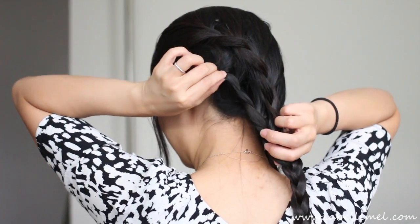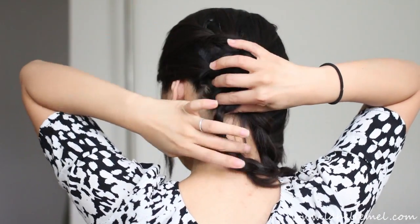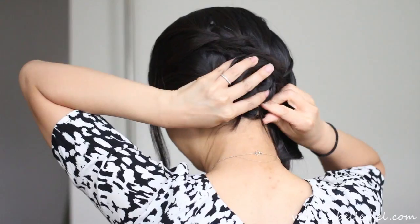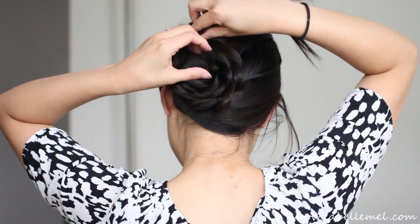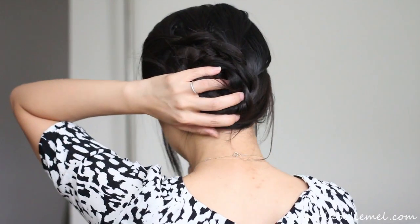I'm just going to take this and start twisting it into a bun here, then pin into place. I'm just going to twist this right over that bun, then tuck this right underneath and pin it in place.